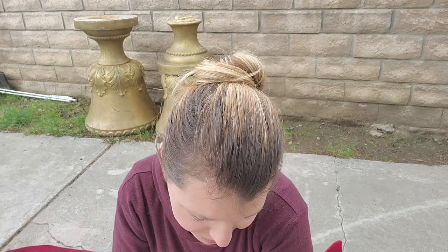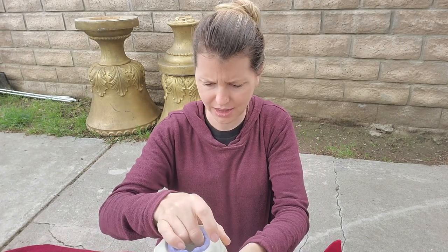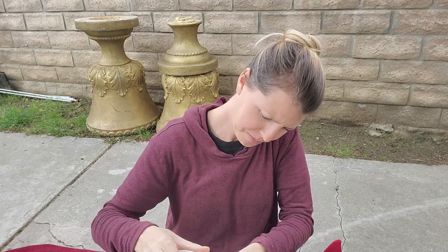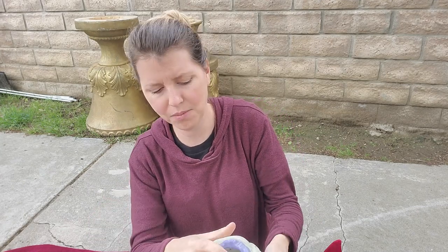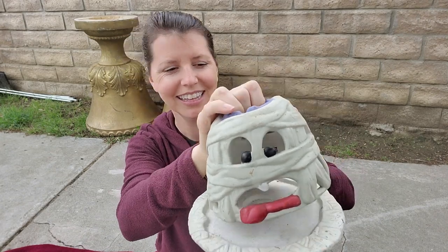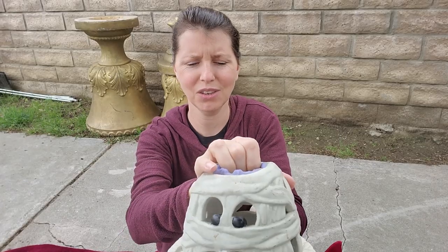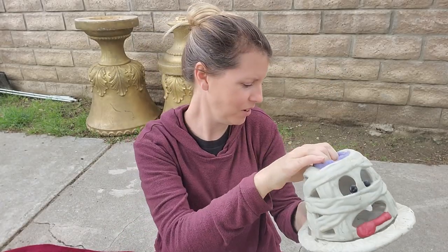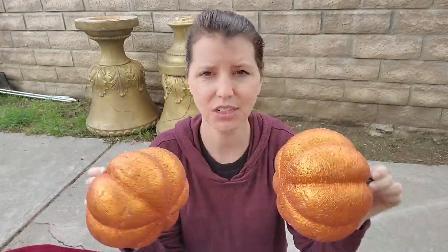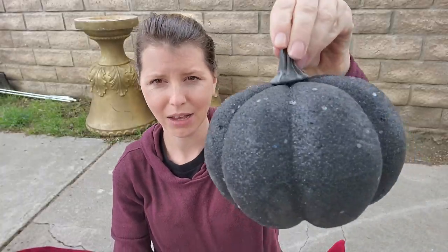Oh how cute — look at what this is! He goes with the little — I do not have this guy. It's a little mummy ceramic candle holder, and it has a plate too. So he goes with his little pumpkin — that's great! A couple more things in this box — some fancy glitter pumpkins. I think these are just like dollar store ones. We got a black one with some big glitter and a gold one.